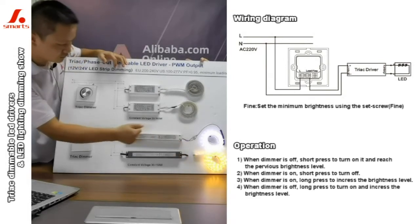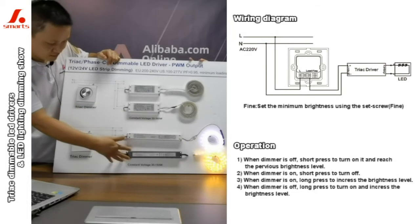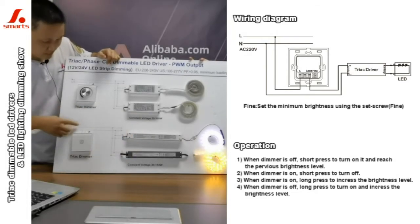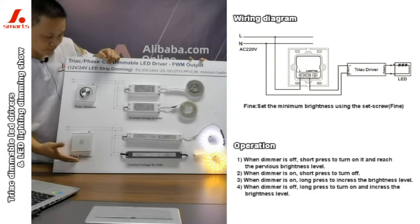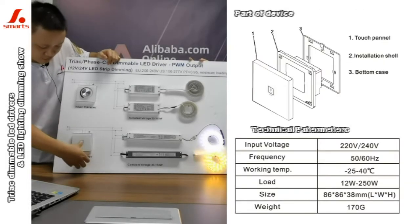Let me do the showing for you. So it's very easy. Press the key — it's the power key, just one key.